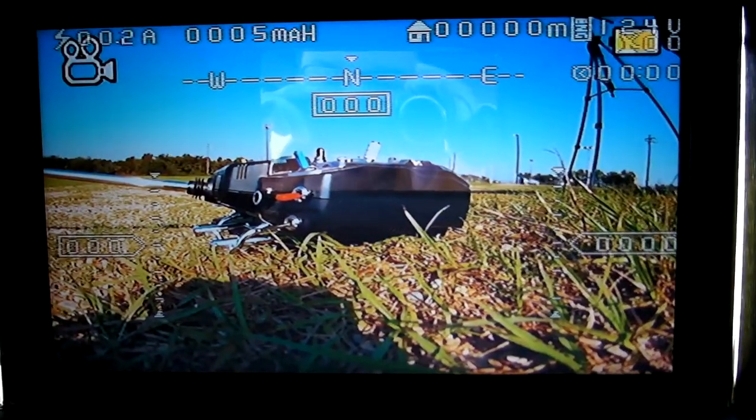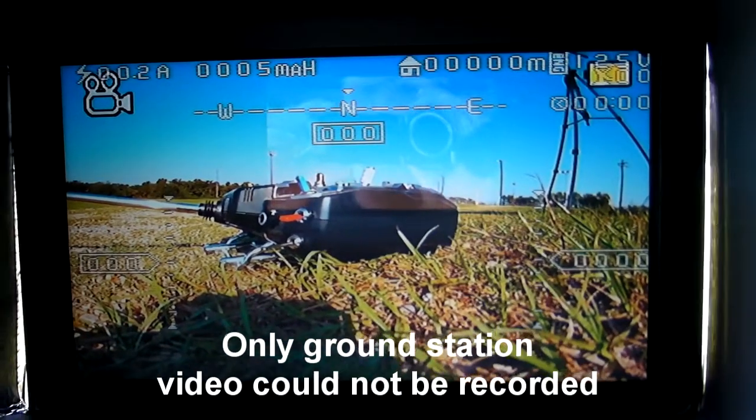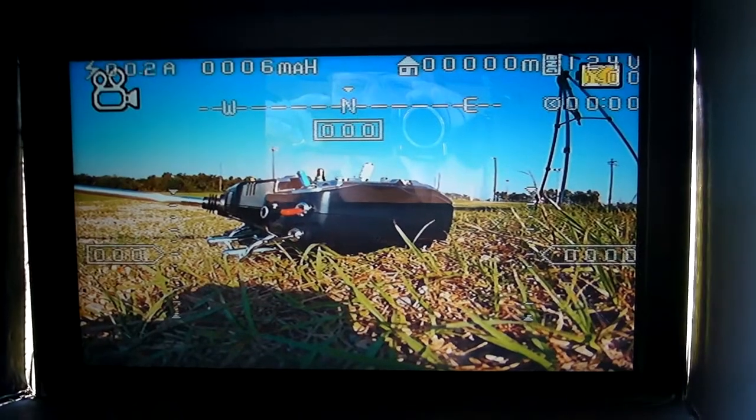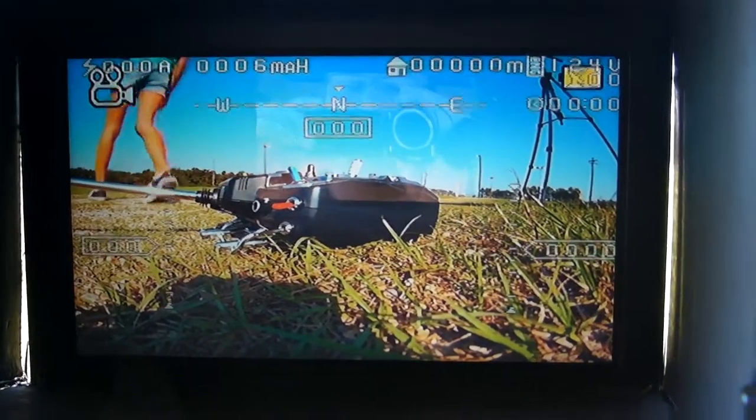Unfortunately I forgot my laptop at home so I can't record my flight, but I'm using the GoPro as both the flight video and the recording video. It actually looks pretty darn good — I'm impressed so far.